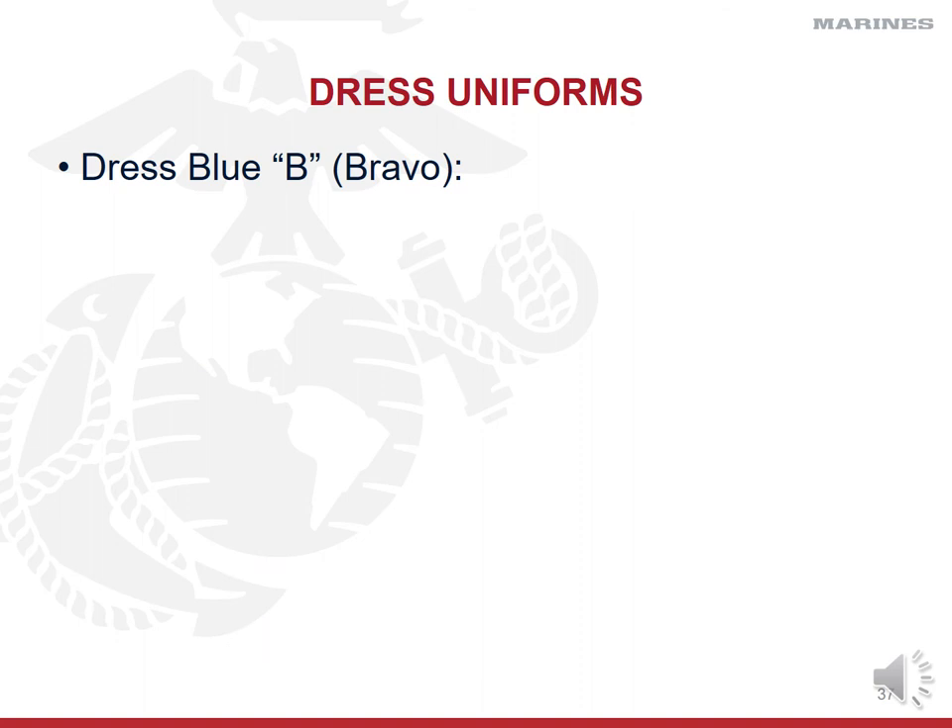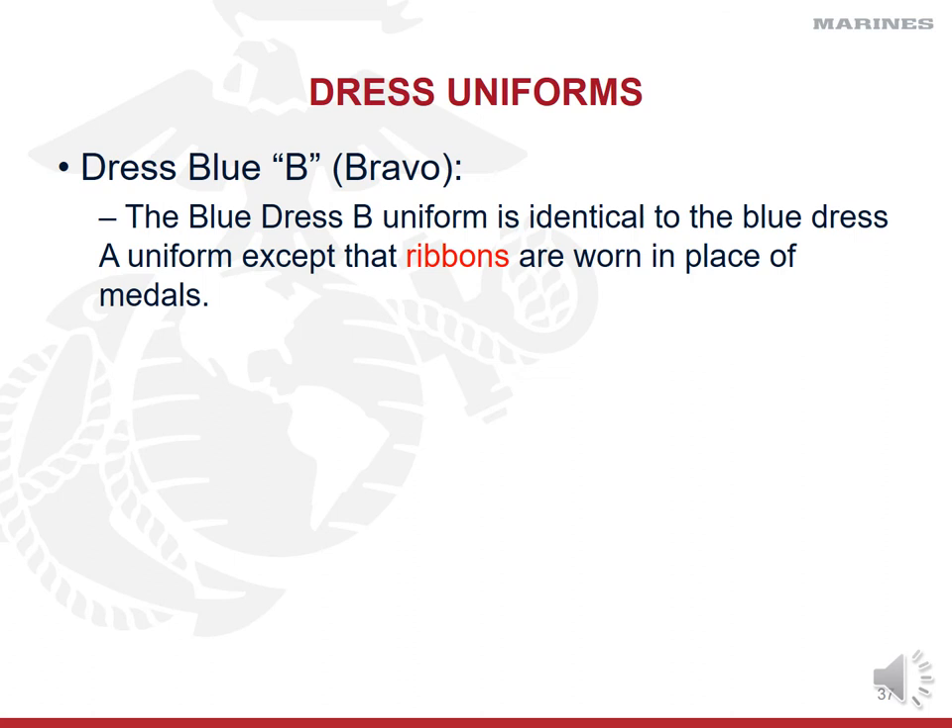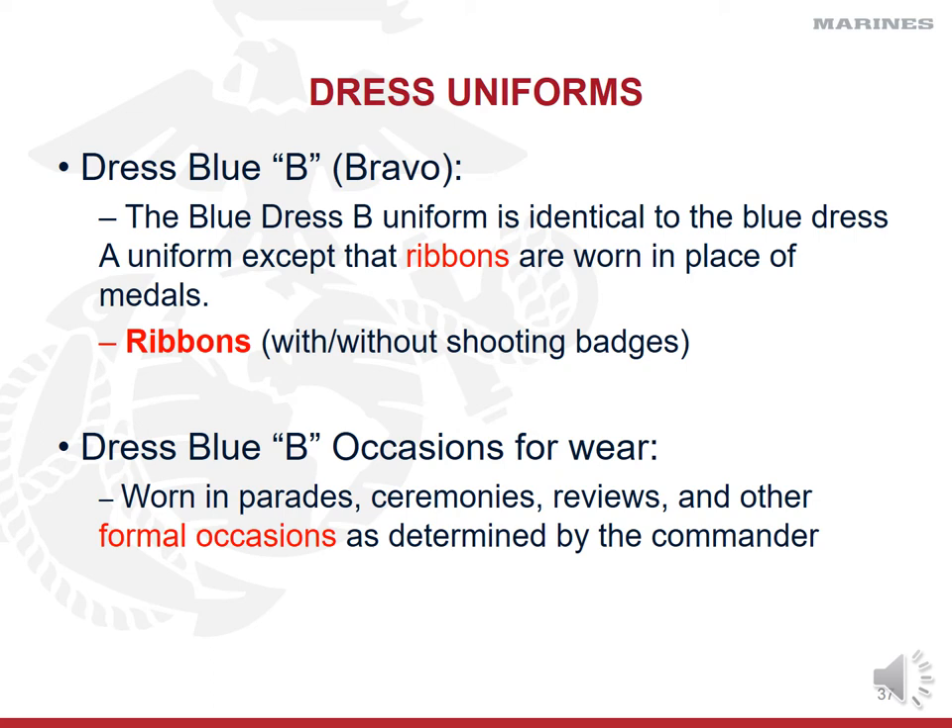The only difference between dress blue Bravos and dress blue Alphas is that you wear ribbons in place of medals. In dress blue Bravos, 99% of the time the unit commander will also designate wearing shooting badges — your rifle qualification badge and pistol qualification badge — with your ribbons. Here in ROTC, this is the dress blue uniform you will wear most often: dress blue Bravos with ribbons, and your shooting badge if you've qualified on the rifle range. Dress blue Bravos are allowed for leave and liberty, unlike Alphas.